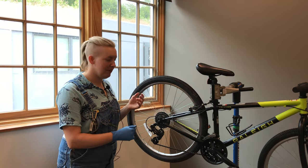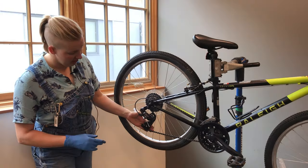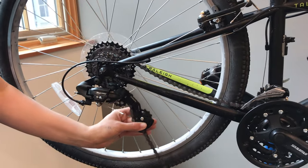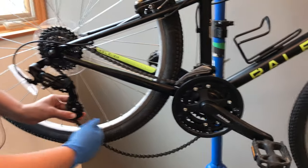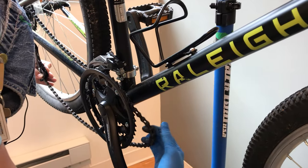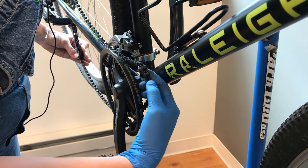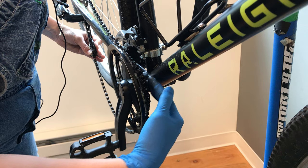But now, how do we actually put it back on? You'll want to grab this derailleur pulley in the back and push it forward — see how much extra chain we have there to work with. Then you come around to where it fell off, usually in the front, pick up that chain, and put it on the closest chain ring. You can see I have it on the first one — that was the closest one.